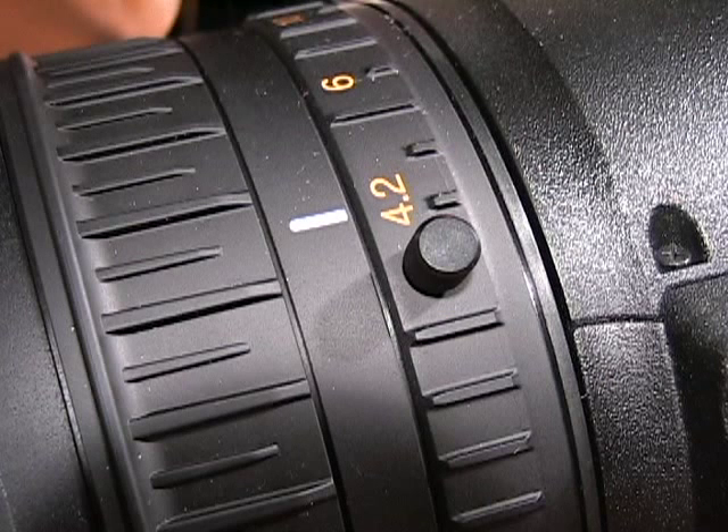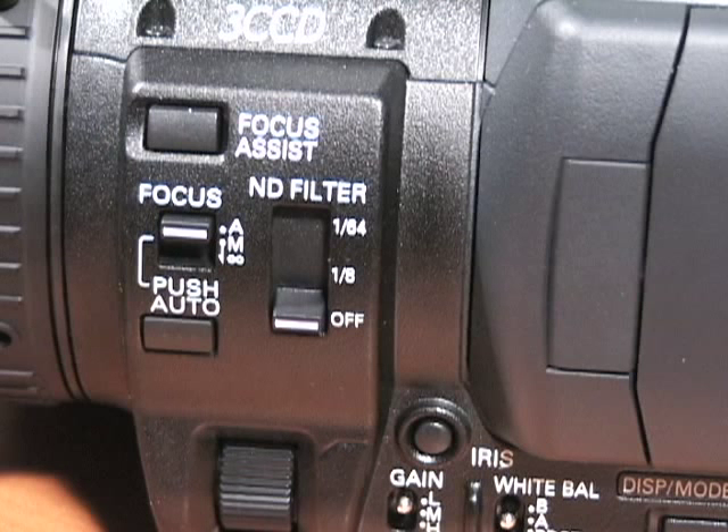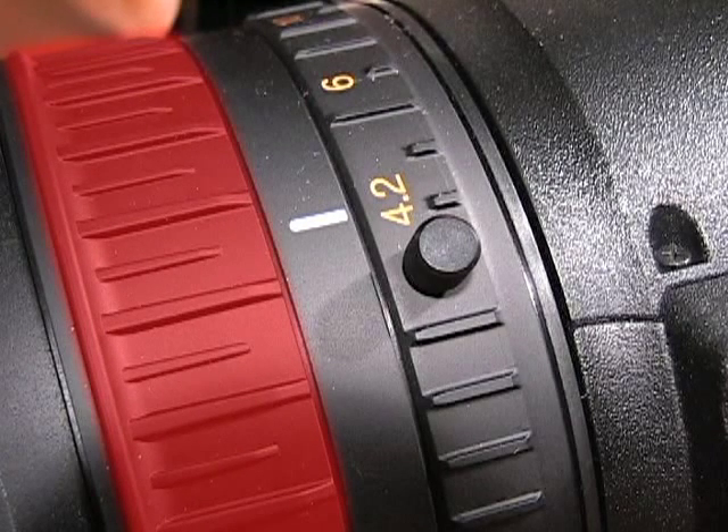You may also want to zoom manually, in which case you can adjust the zoom ring located on the lens of the camera. To shoot with manual focus, change the focus switch to manual. Adjust the focus ring to bring the subject in focus.